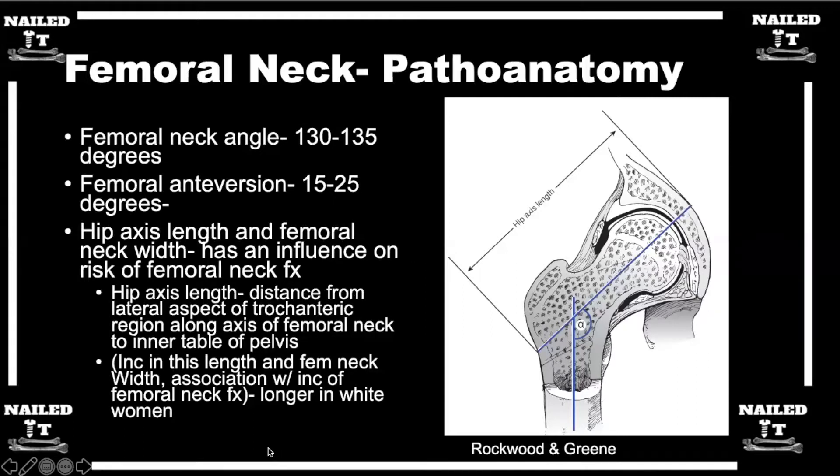Another important consideration is anteversion. The femoral head is anteverted — it's supposed to be that way. If you're fixing a fracture and looking at your lateral view and you don't see that anteversion, you don't see a good anterior scallop on your femoral neck, then you've probably mal-reduced the femoral neck. It's really important to think about that. To help assess version and varus/valgus, look at where the head is in relationship to the trochanters and try to match that side to side.